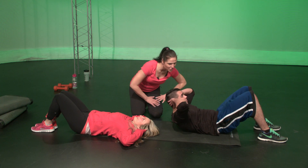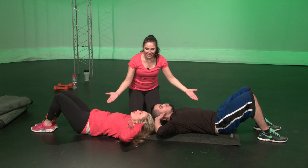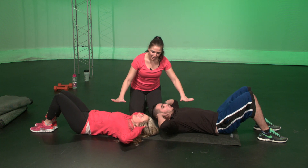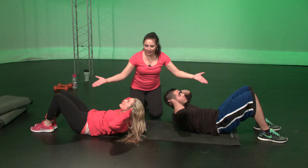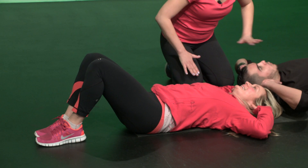Exhale, keep that chin away from the chest, Christian, and bring it down, and all the way up. Exhale, and down. Two more. Inhale. Exhale on the way up, gang. Exhale on the way up, and inhale on the way down. Great job.